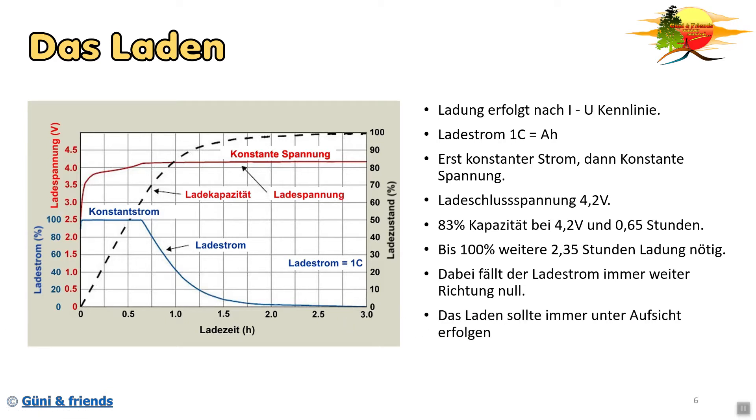Ganz wichtig: das Laden sollte immer unter Aufsicht erfolgen. Ich weiß, es ist schwierig, immer nur bei seinem Handy oder der Powerbank zu sitzen wenn man sie lädt. Wenn ihr nicht die Möglichkeit habt, mache ich es persönlich so: Ich lege das dann an einen sicheren, nicht brennbaren Bereich. Auch wenn so ein Akku jetzt hochgehen sollte, kann er nichts anbrennen.